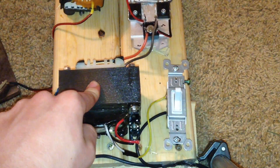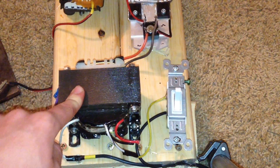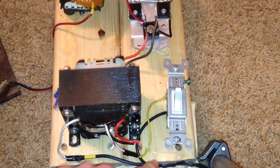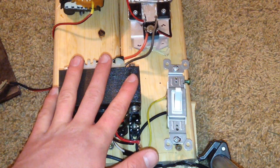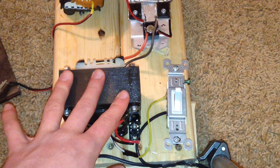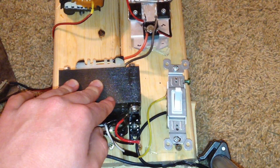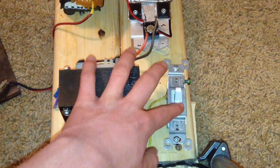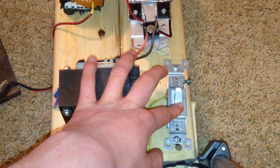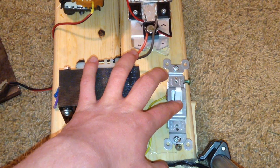This is the power supply section of my ZVS driver. For my power supply I have the 120 volt mains coming into this high amperage transformer. This transformer puts out 35 volts at approximately 10 amps, which is more than enough to power the ZVS driver. This switch right here is a normal wall switch and it is used to turn on and off the power without having to plug it in and unplug it.